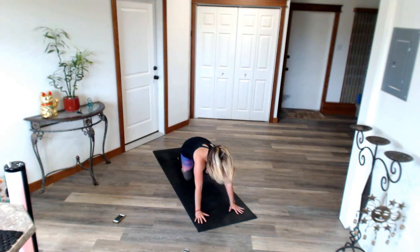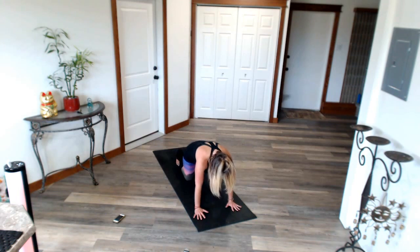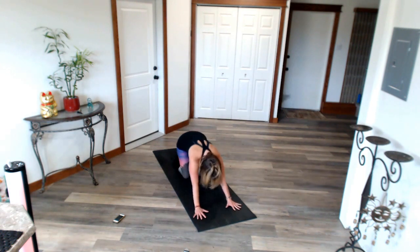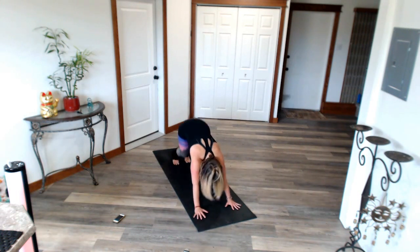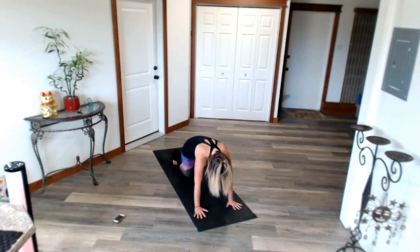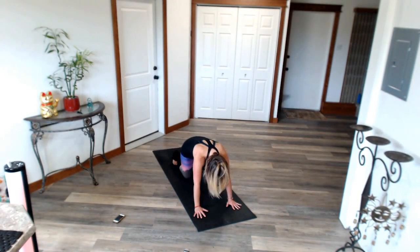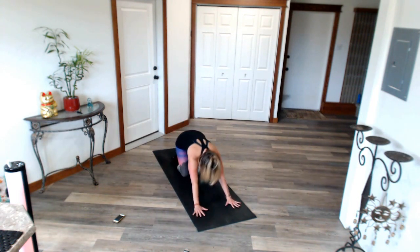Drop to your knees. We're going to go through a child's pose flow. Ready? Here we go. Lift, bums up, down, sit back. Child's pose flow. Anytime we're taking it into child's pose, we're surrendering, we're letting go. Whatever feels too heavy, we're laying it on the mat, handing it over to our higher power — whether that be God, spirit, universe, whatever word works for you. You are not alone. You are supported.